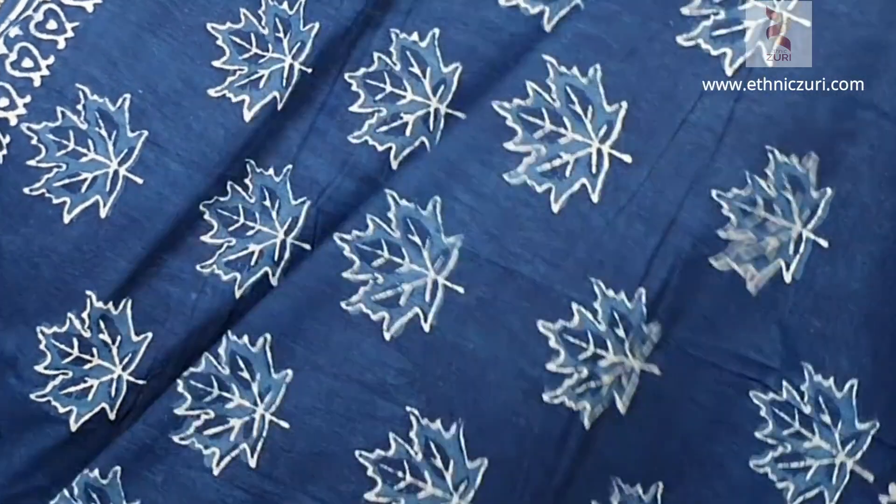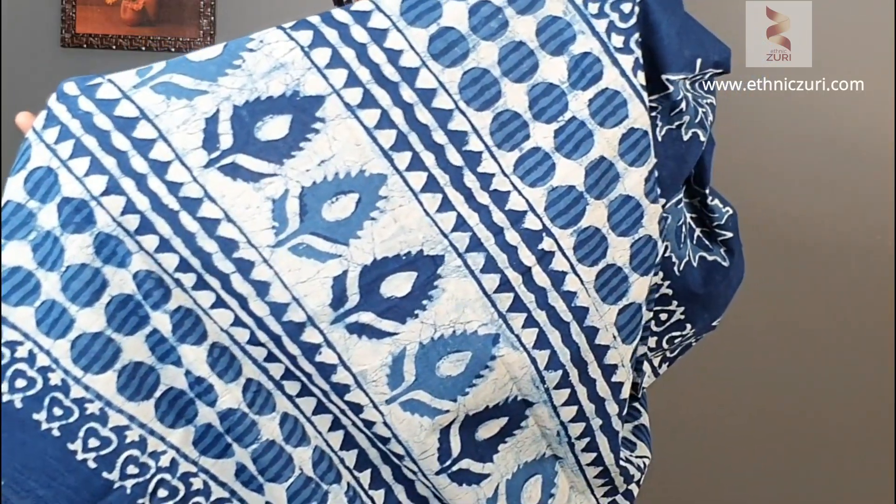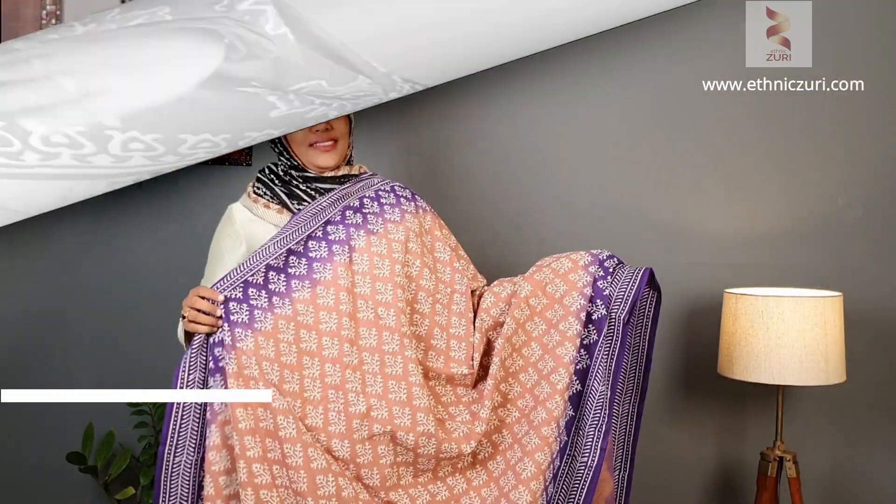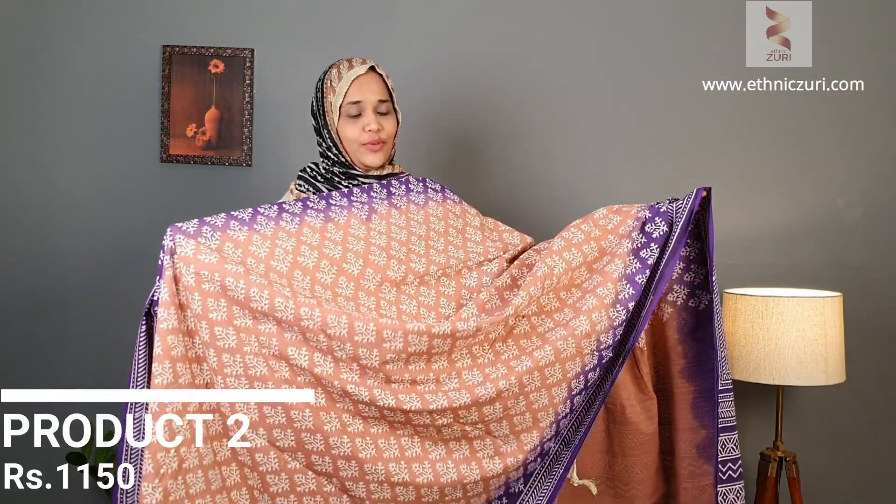This is the first saree — it's a beautiful indigo blue color having a leaf design in the inner area. This is how the pallu comes, and the blouse comes as a polka dotted blouse.